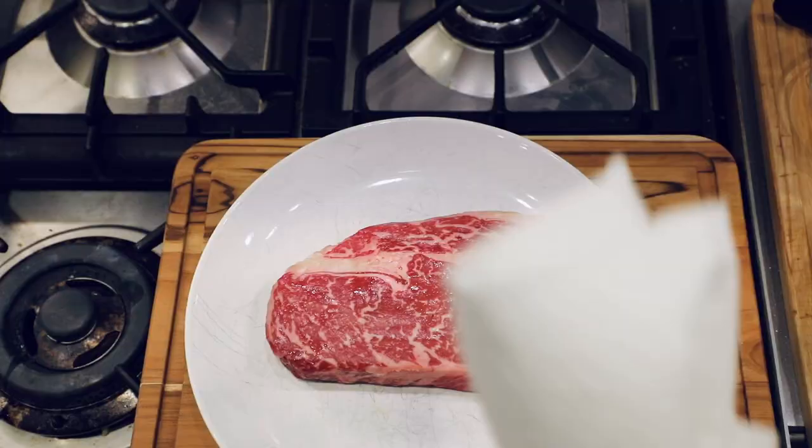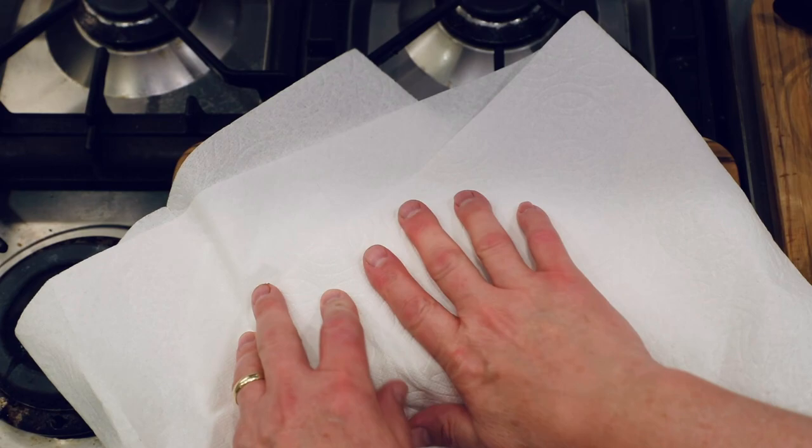Lots of times people will use olive oil, but because we're going really high heat today, I'm going to use some peanut oil. It should have 100 to 150 degrees higher smoke point than olive oil, so it might be a little bit better for high temp searing.